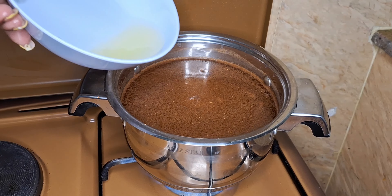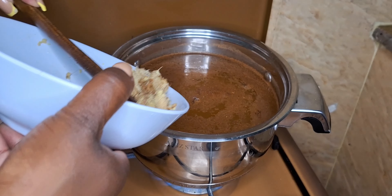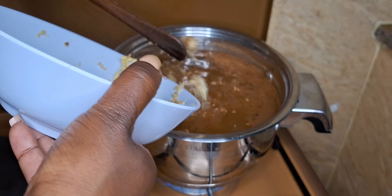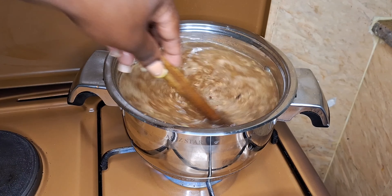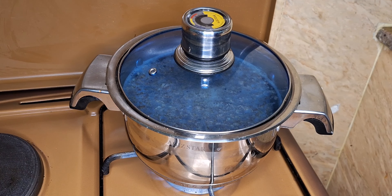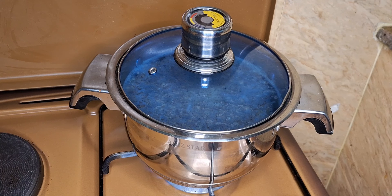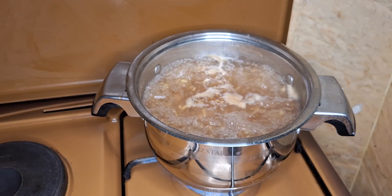Next, I'll add my lemon juice. Then I'll add my ginger. I'll allow this to simmer, then cover it and let it simmer until it boils. And our dawa is ready.